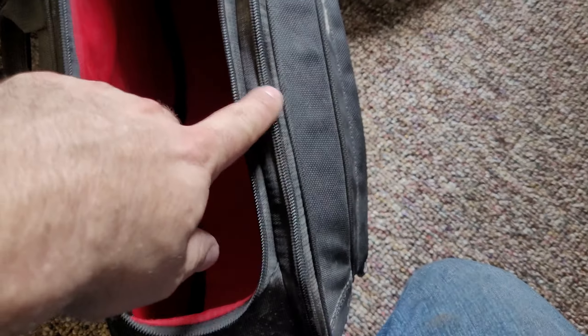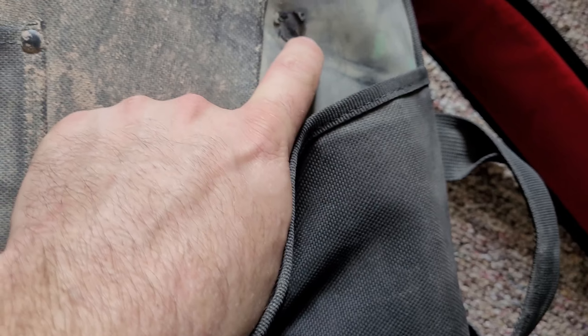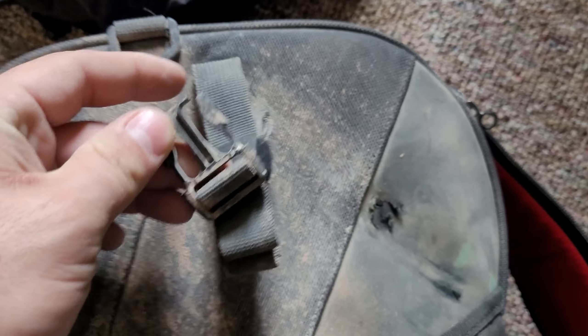That red stuff on the inside kind of holds water, so you have to leave them open after it rains to dry out. You've got to open this zippered portion to expand the bag and let that dry too. This is what I was talking about with the bolt — that was my fault, it just rubbed through the first layer, but it's okay. These pockets are holding up fine. The clips, like I said, they're difficult when dirty, but they're holding up and haven't pulled off.